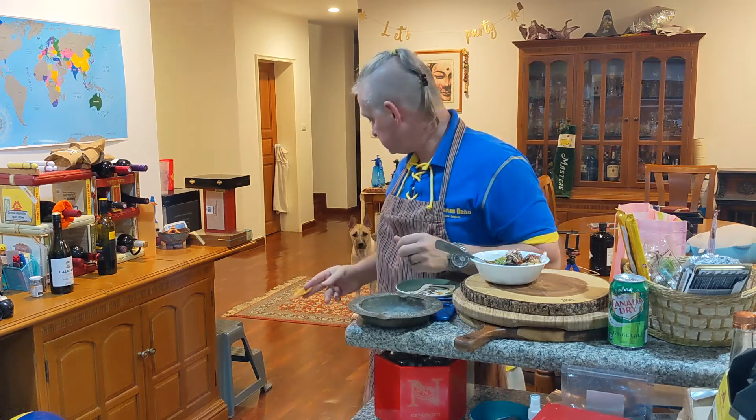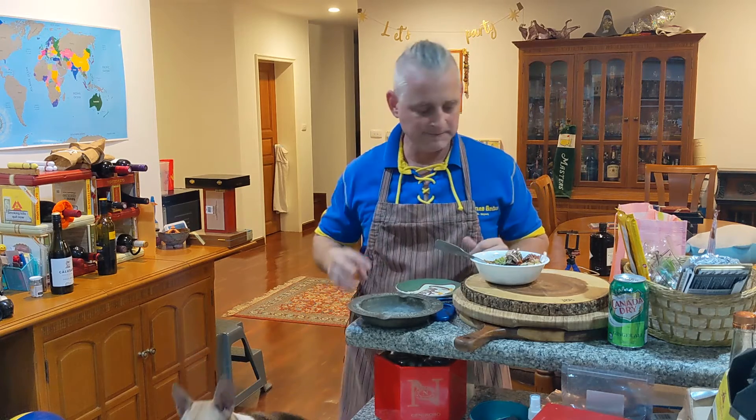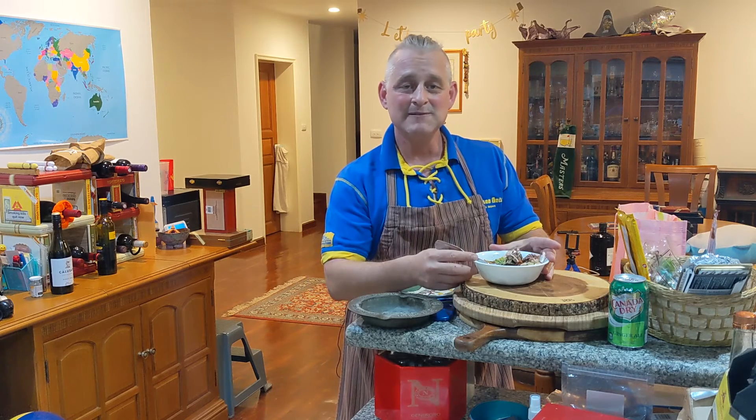Ozzy? Want a piece of chicken skin? Sit. Wait. Go. There you go, buddy. Enjoy whichever lifestyle you choose, be it veganism or what have you. Keep cooking. Until next time.